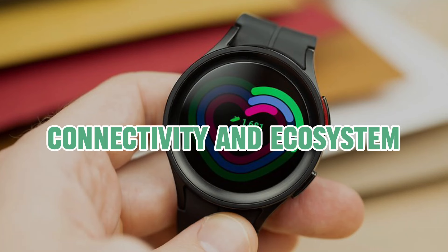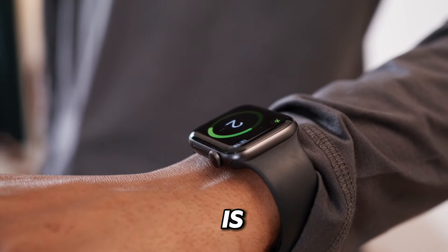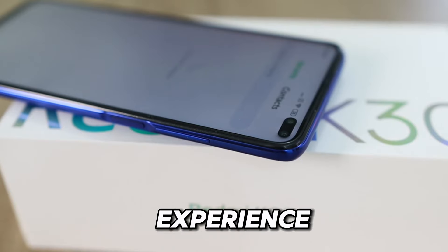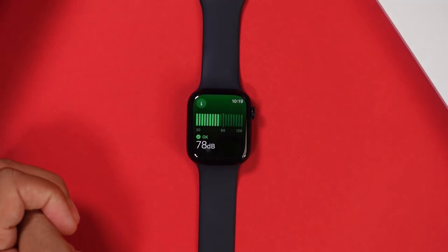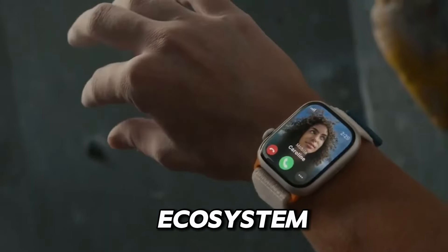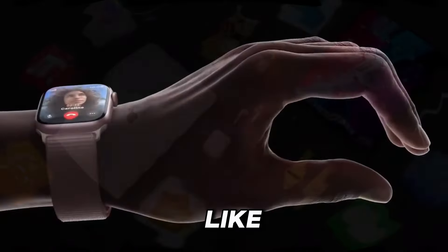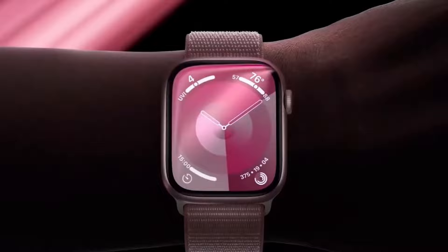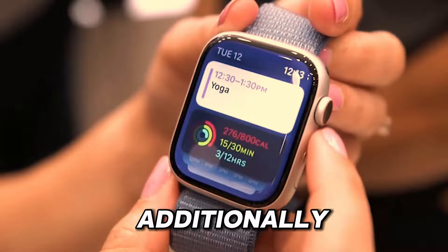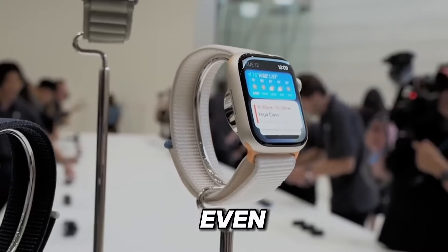Connectivity and ecosystem. In today's interconnected world, having seamless connectivity with your other devices is essential for a truly integrated experience. The Apple Watch Series 9 excels in this regard, offering tight integration with the Apple ecosystem, including iPhones, iPads, and Macs. With features like handoff and continuity, you can effortlessly switch between devices without missing a beat. Additionally, with built-in LTE connectivity, you can stay connected even when you're away from your iPhone.